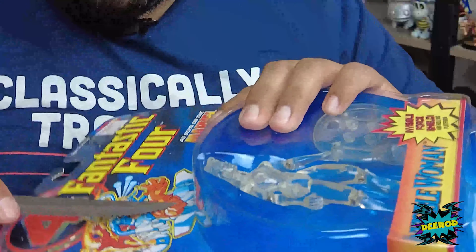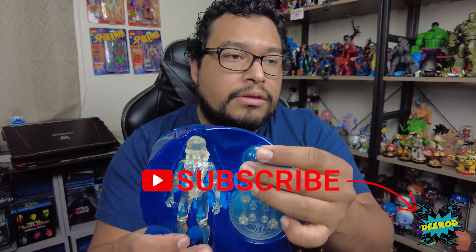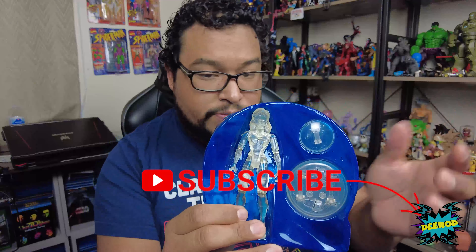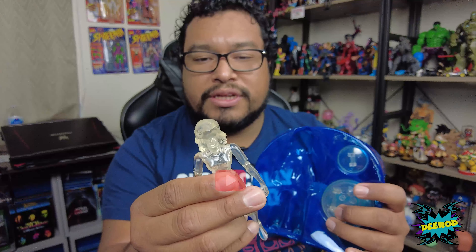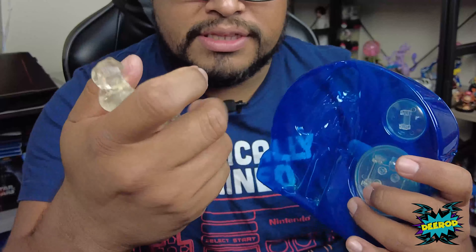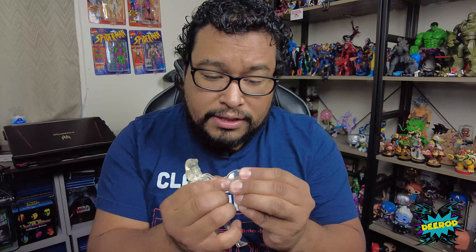If you are an in-box collector, I'm so sorry, but I am about to rip this open. There you go — comes in a blue packaging, which is pretty cool. She's all translucent. It's kind of gummy feeling — I don't know if it's because it's old, but it feels sticky.